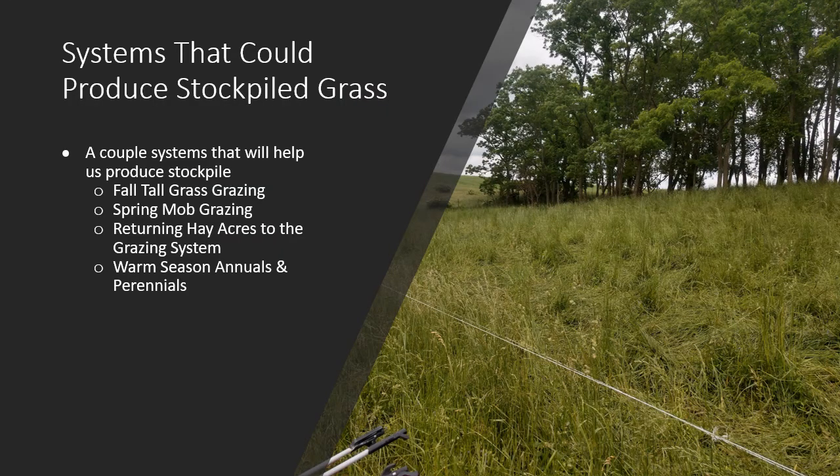I want to talk now about some systems I've come up with that I think might help us stockpile some grass. I'm going to talk about each one separately.